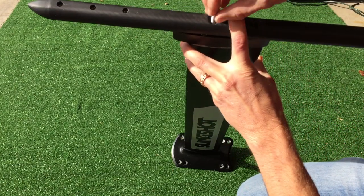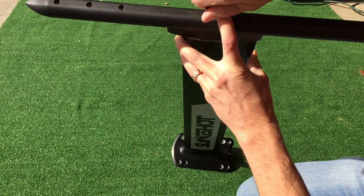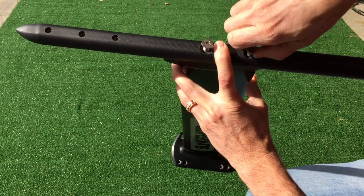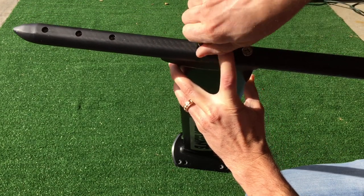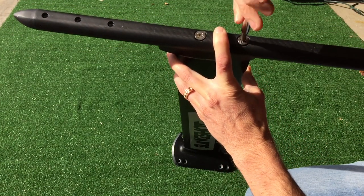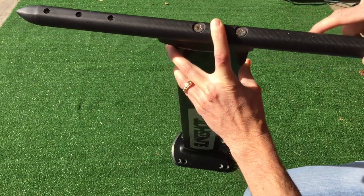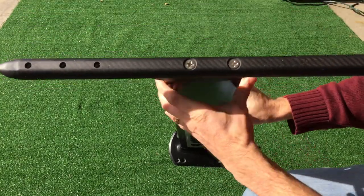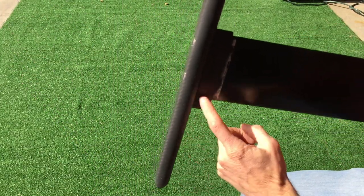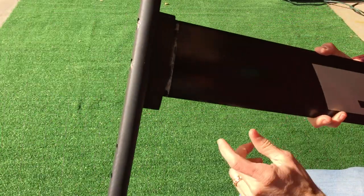We're going to take that, put these in like so — and there you have it. Now your liquid force fuselage is connected to your slingshot mast via the interface plate.